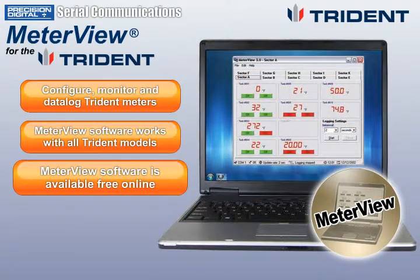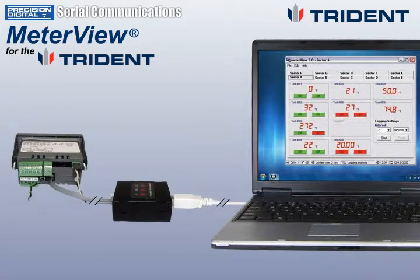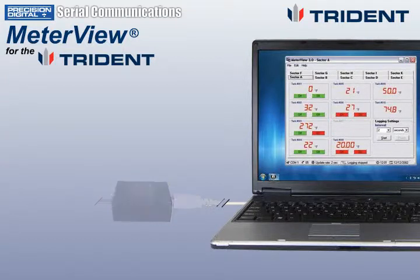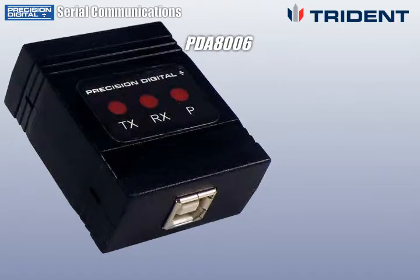MeterView software is available free online at predig.com. The serial communications capabilities programmed into every Trident allow you to easily connect your Trident to a computer using MeterView software. All you need is a PDA8006 serial adapter.